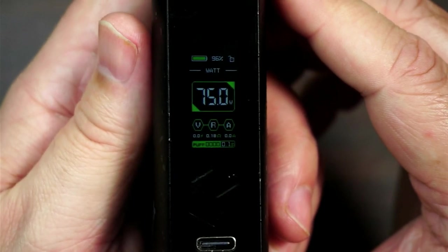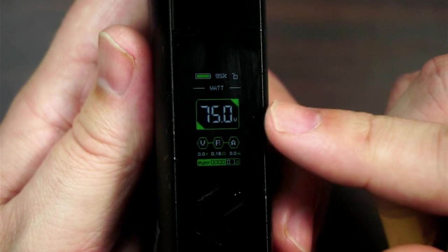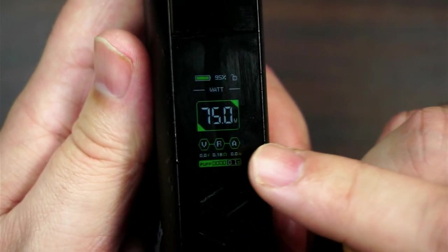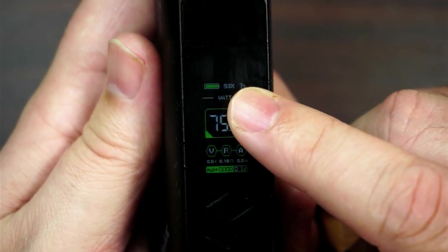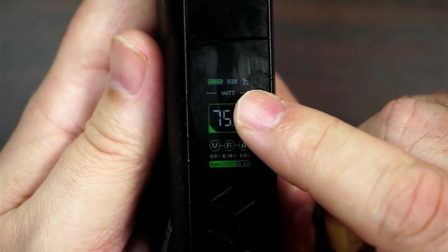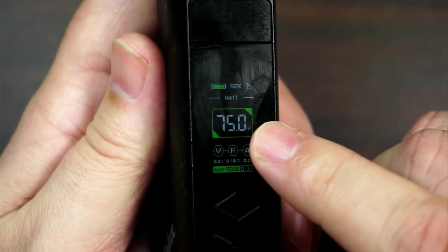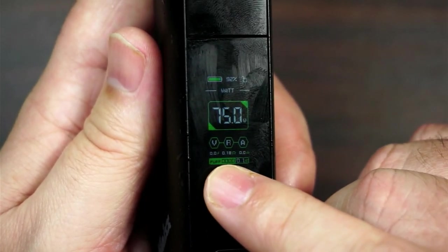It's five clicks on, five clicks off. Because of the lights it does look a little bit dim but I've had no problem at all outside with this — you can see it perfectly. This is a very busy screen. At the bottom you've got your volts, resistance, and amps — it is a little bit small, a little bit hard to see. At the top you've got your battery indicator and also the percentage of your battery, your lock icon, and what mode you've got it in — wattage, voltage, or temperature control. You've then got your puff counter.